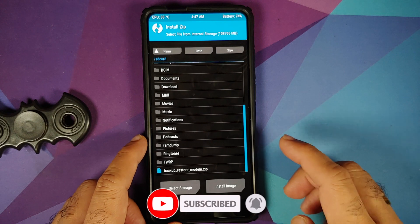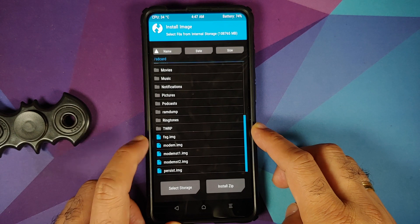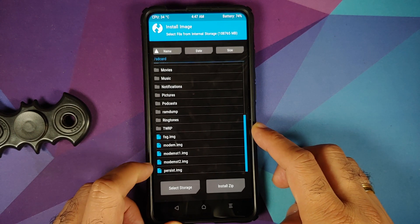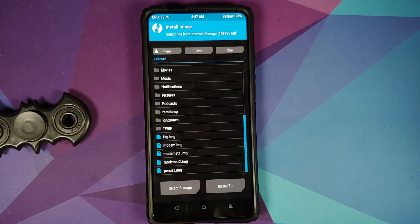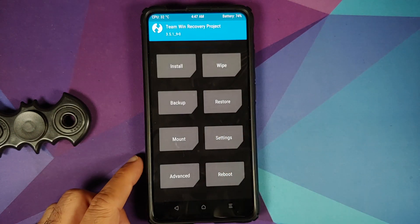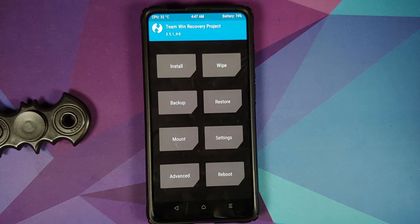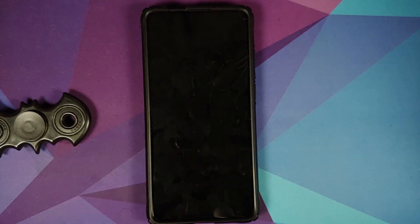Going into Install > Install Image, you can see the partitions that were backed up: modem, modem_st1, modem_st2, fsc, and persist. We backed up persist because we now have L1 on that partition. If you ever want to restore, use the restore.sh file — make sure everything is in internal storage. Also, upload these backups to the cloud or keep them somewhere safe, as they'll be very useful if you have modem or persist issues in the future.